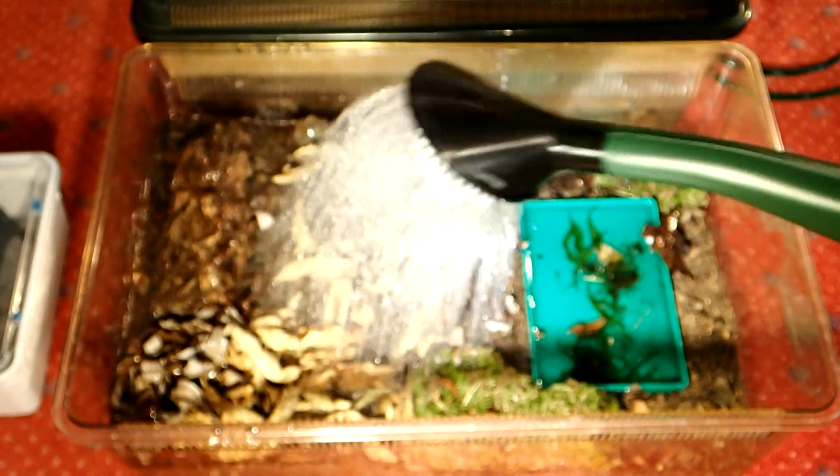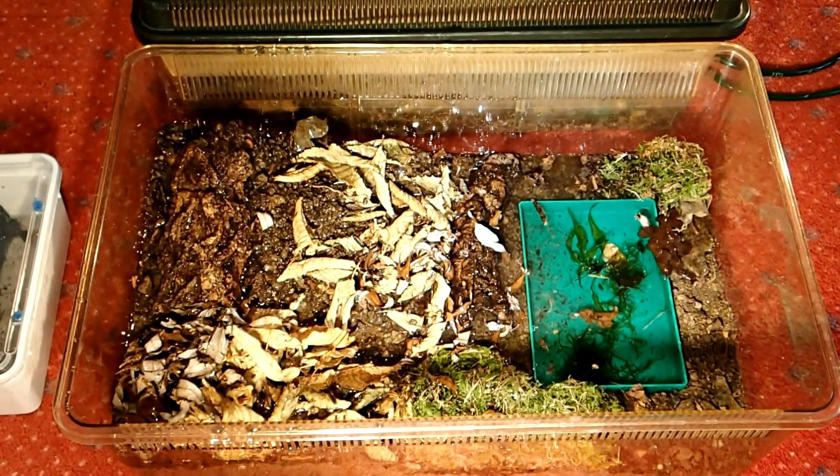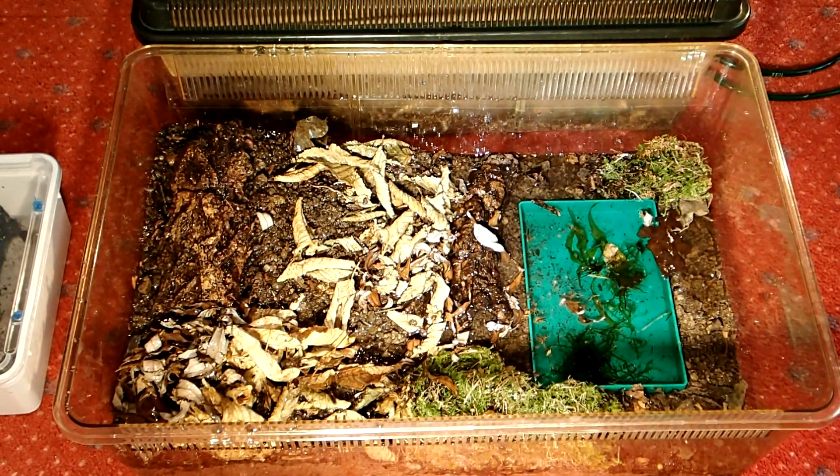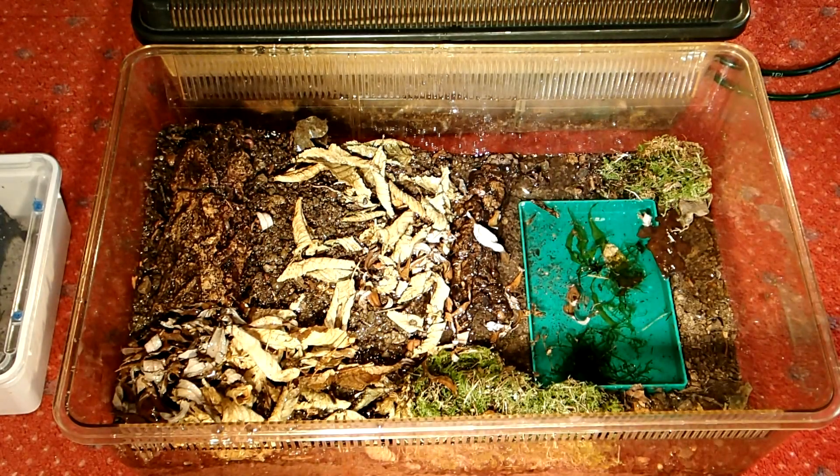As the ground was quite dry, I will now water it a bit to ensure there is a nice level of humidity.